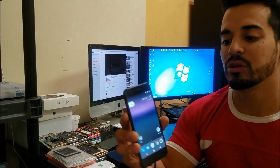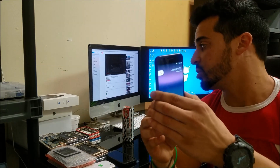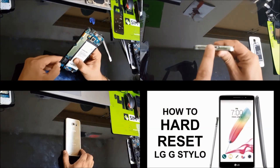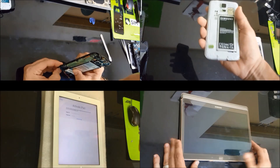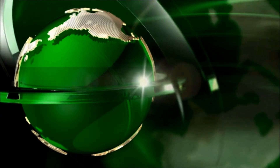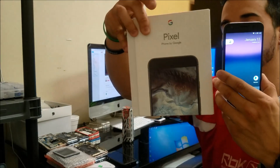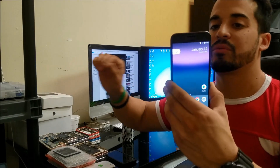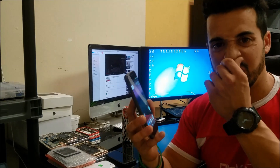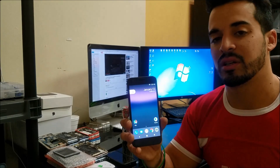What's up everyone on YouTube. In this video I'm going to be showing you how to factory reset your Google Pixel. This right here is the new Pixel and I'm going to be showing you how to do the hard reset, which is if you can't get into the phone because it's locked with a password, and also I'll be showing you how to do the factory reset through the settings, which is also known as the soft factory reset.